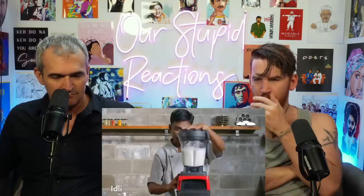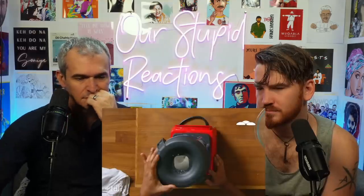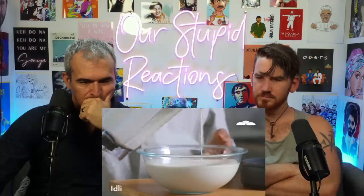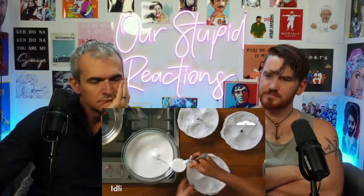Blend the lentils halfway through, then add the rice. Dal is the name for lentils; add fenugreek seeds with the lentils. Some say adding salt before fermentation slows it down — salt may make a difference, but room temperature plays the major role. Once blended, set aside to ferment. Use a muslin cloth in the pan, sprinkle a little water, then add the batter.